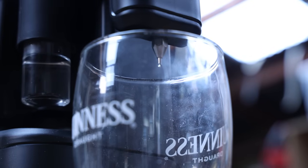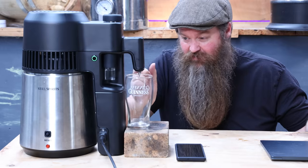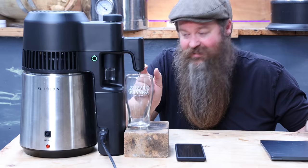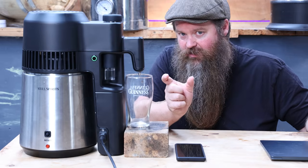Let's break down cuts, foreshots, heads, hearts, and tails. Imagine the beginning of the run and the end of the run - between those two points we're going to get a few different things. At the very beginning we take a very small amount of foreshots, we don't want it, we throw it away. The next part right after foreshots is heads - a larger chunk of the overall product you collect. It's no longer as nasty as foreshots but it's pretty damn nasty still.